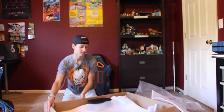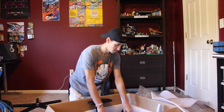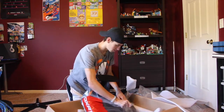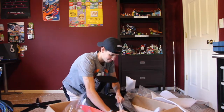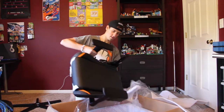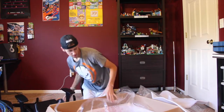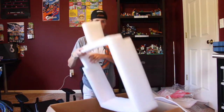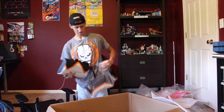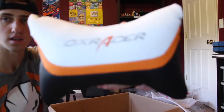Alright, let's keep unboxing this. Keep the bottom part — it's got the orange in it also. Oh, that's so nice. Okay, here are the pillows — one is for your back and one is for your head. These are the pillows that come with it, and you can see the DXRacer logo on them.